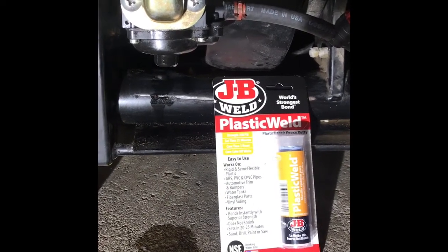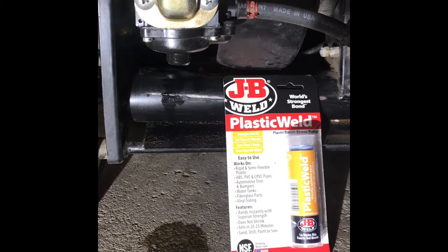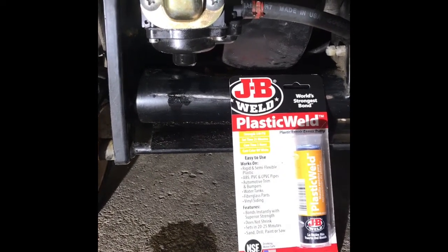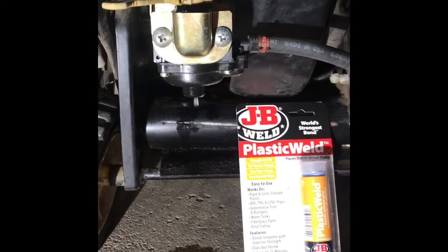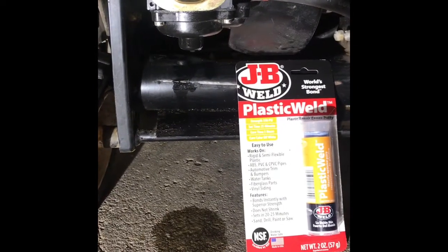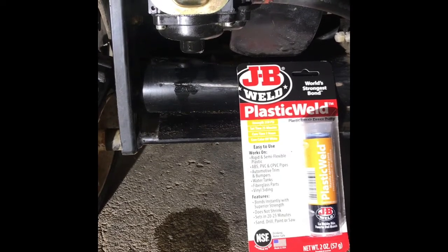Hello, today I'm making this video to see if this JB Weld plastic weld is going to be useful in fixing the carburetor float bowl. This carburetor is plastic and the drawback with that is in this instance there was some trauma to it where it ended up cracking and now you can see the gas leaking out.